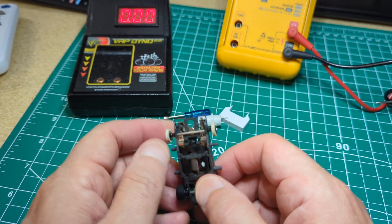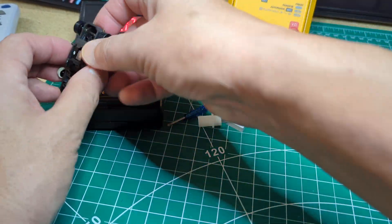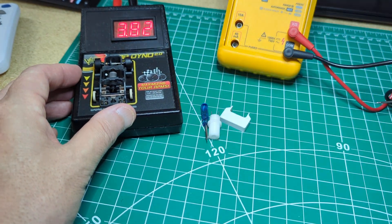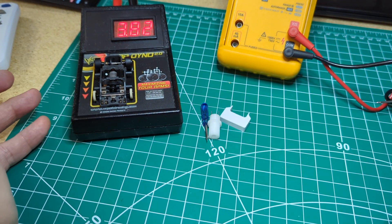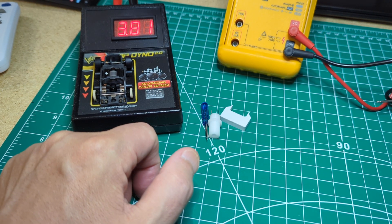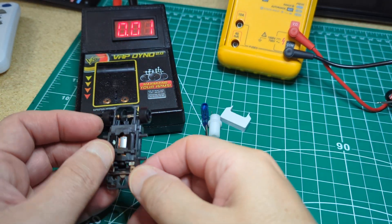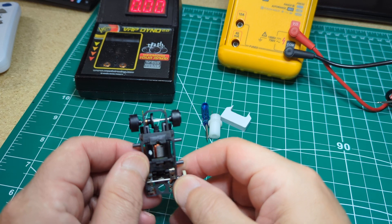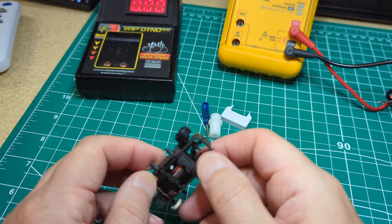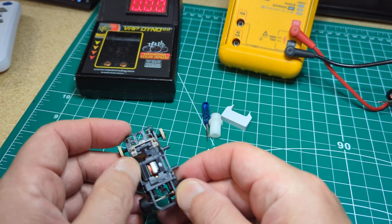But it's just not running how I would expect a 2.5 ohm Viper to run. It's pretty quick on the track, but on the dyno it's not even up in the fours - it takes a lot just to get it there. From my experience, all of my 2.5 ohm Vipers are up closer to five. So I have my doubts if this is really a 2.5 ohm armature.